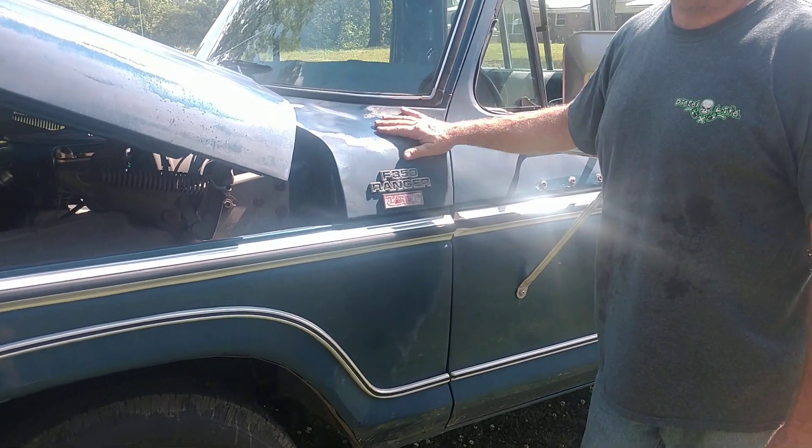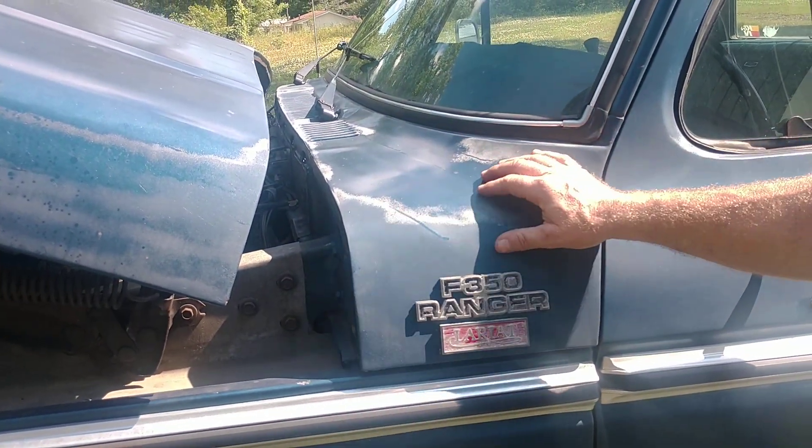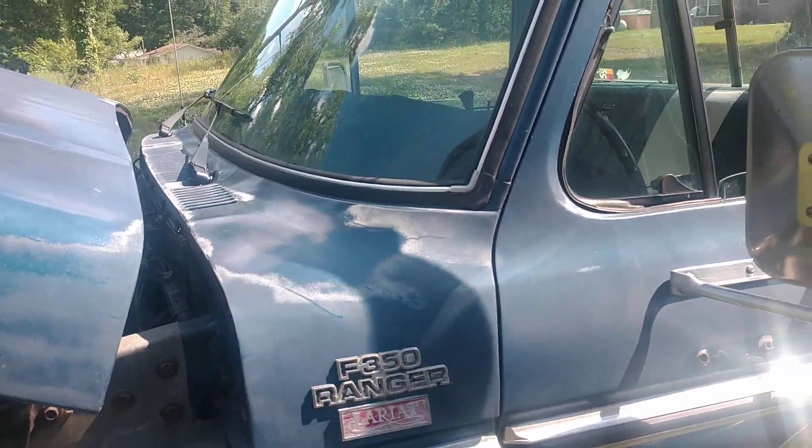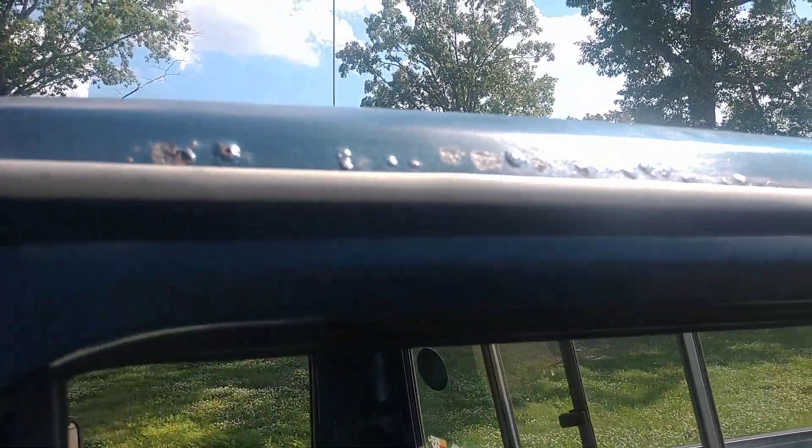The cowling on this truck is galvanized — if you see one of these rusted out or with holes in it, you're doing something wrong. There's a minimal amount of rust on the drip rail right here, but we can live with that.